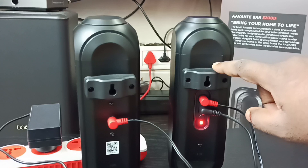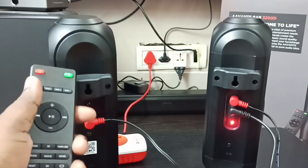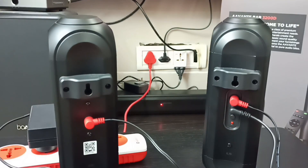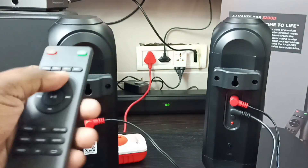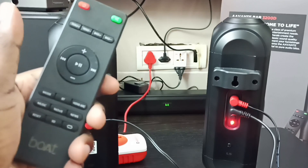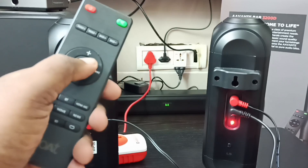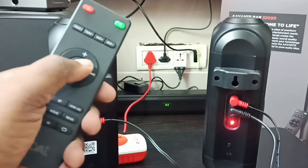Let me turn on the soundbar by pressing the power button on the remote. The soundbar is now on. To manually connect the rear speakers with the soundbar, press and hold this button for three seconds to enter the soundbar into pairing mode.